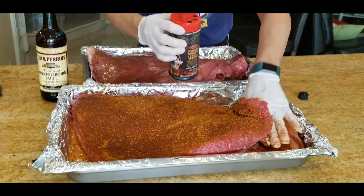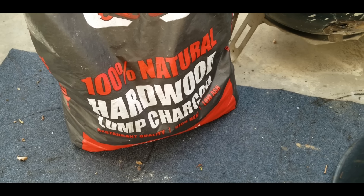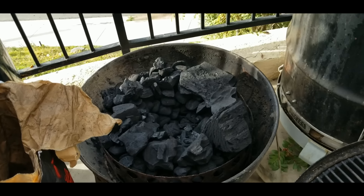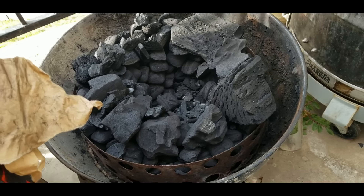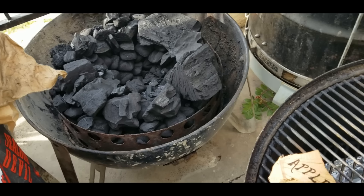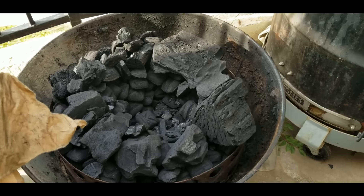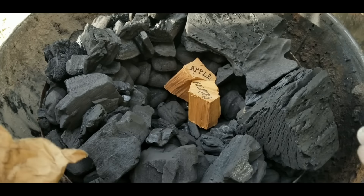We're getting ready to set up the Weber Smokey Mountain 22. This is the charcoal I like to use — the Jealous Devil. We have the pit set up with the fire grate at the bottom with a lot of charcoal; we're going to burn probably for about eight to ten hours on one load like that. The chunks of wood are underneath the charcoal — you can't see them, but there are about eight chunks of wood underneath the coals.